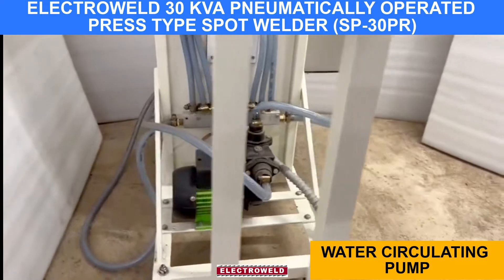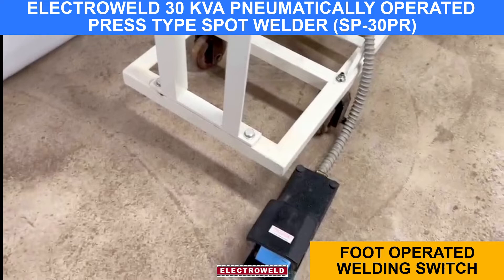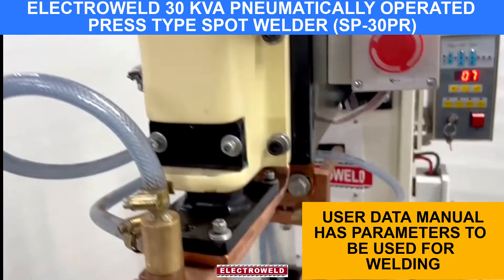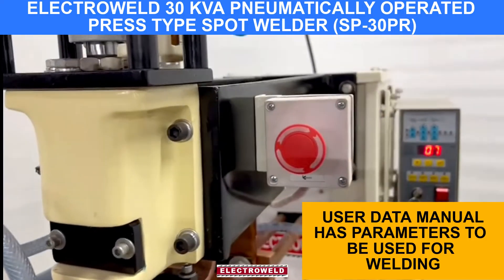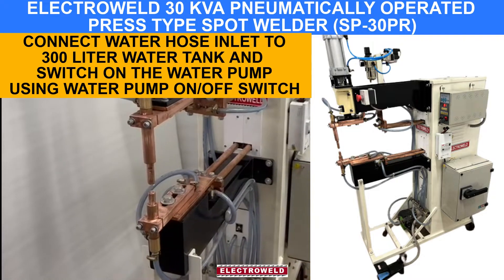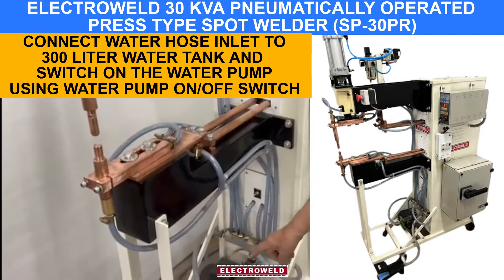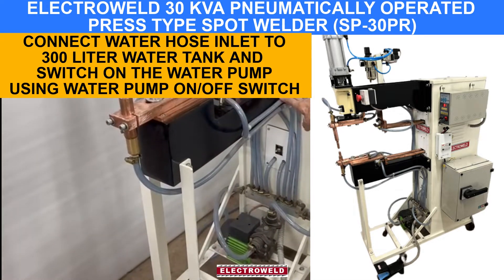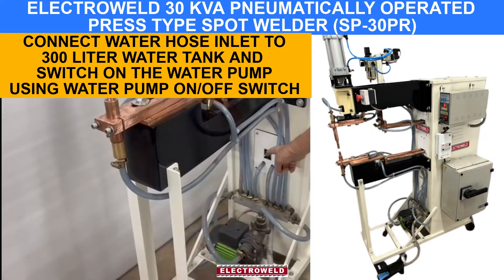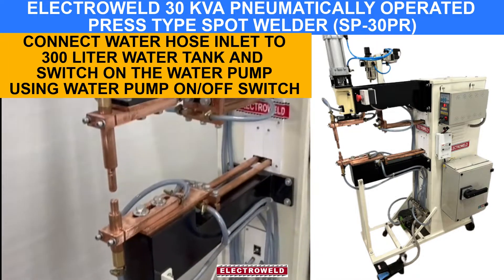At the bottom we have a water-circulating pump. This one here is the welding switch. Now we have to arrange the parameters as per the data. Before starting the machine, connect the inlet of this pump and the outlet of this machine to the 300-liter water tank, and put this pump on the return side to the tank. And then we can start welding.